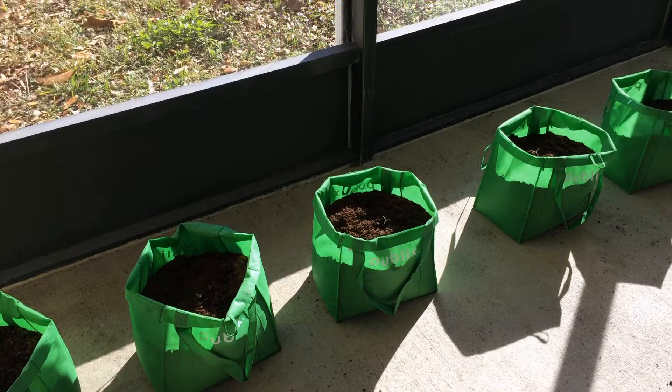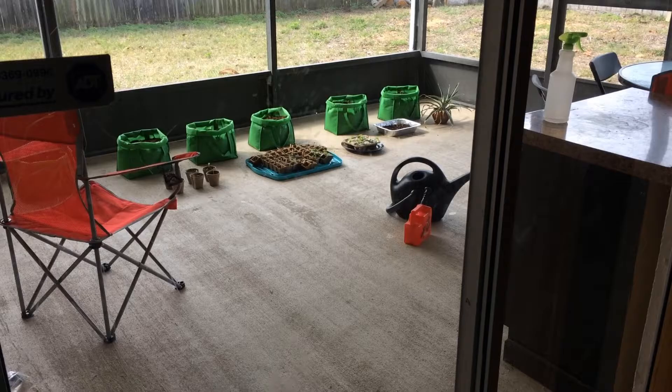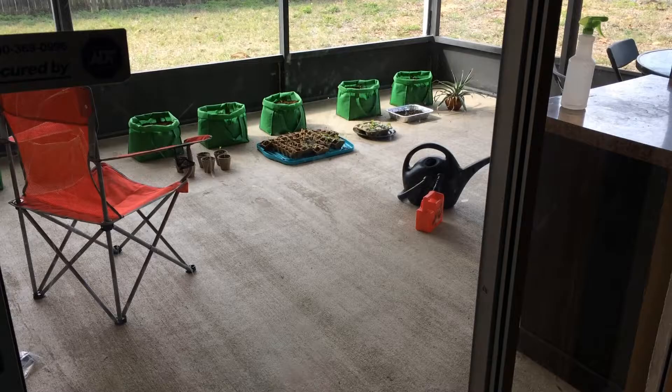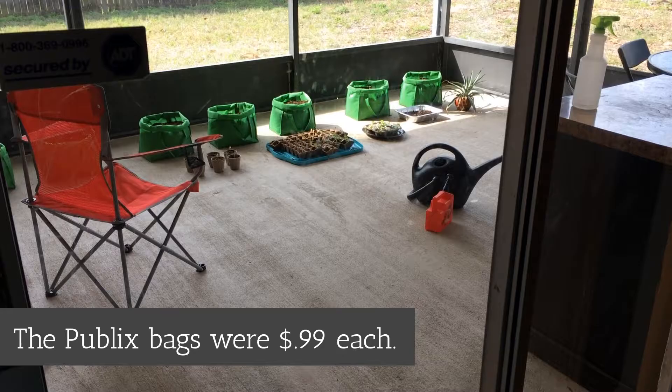The rest we're going to try to plant outside just to see how they do in our really sandy soil, and I have a few to give to friends. With the shopping bag growing bags, the Walmart bags have changed their size and they're really not suitable for this anymore. A lot of the videos I'll link below use Walmart bags, but those have changed. I ended up finding suitable bags at Publix, so just be mindful of that when you're looking.